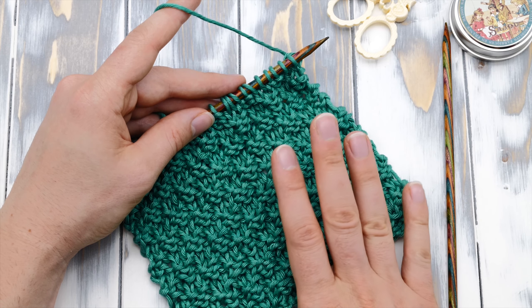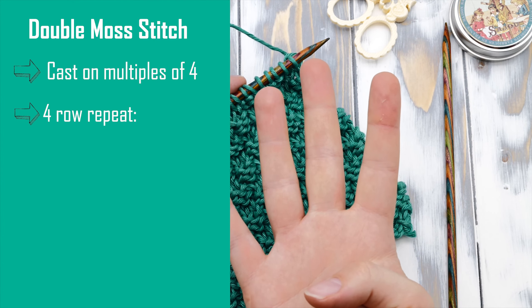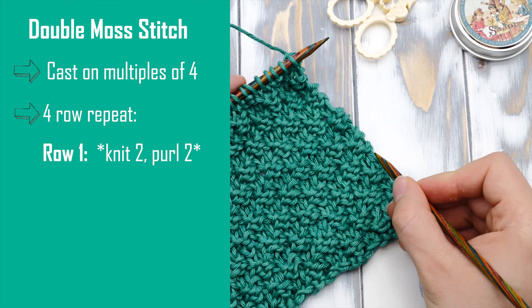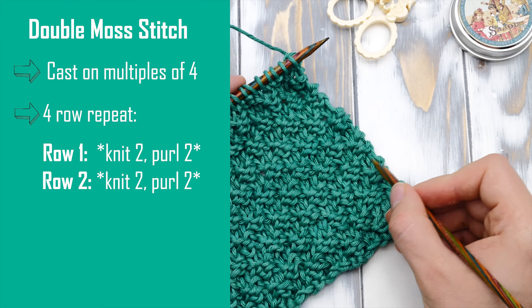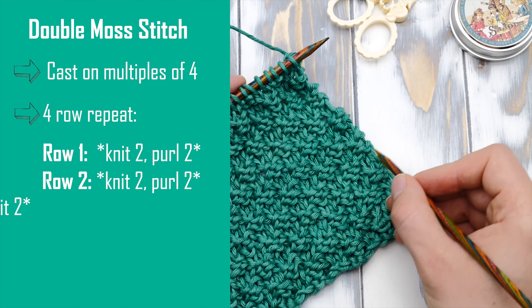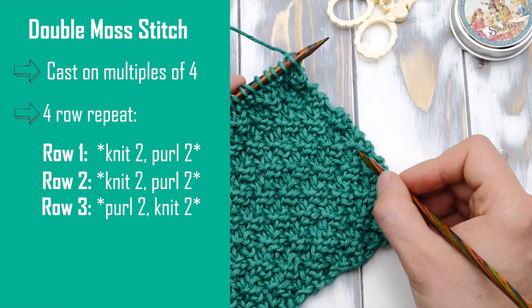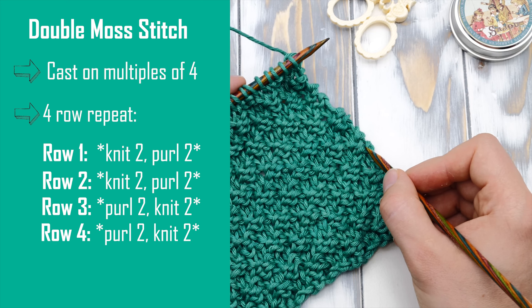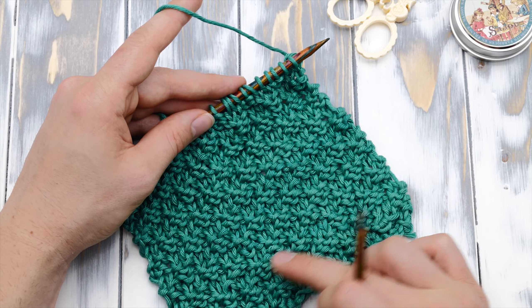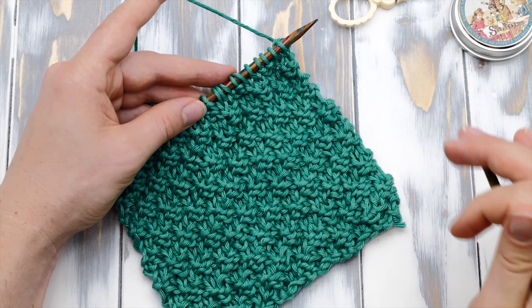Let's start with the repeat. For the double moss stitch, you have to cast on multiples of four and it's a four-row repeat. Row one will be knit two, purl two. The return row is the same: knit two, purl two. On the third row you have to purl two, knit two — basically you will be purling all knit stitches and knitting all purl stitches. Row four is again purl two, knit two. That way you create this beautiful, texture-rich pattern that some say resembles the way little patches of moss cover a rock — I don't know about that one, but I'm going to show you how to knit it.